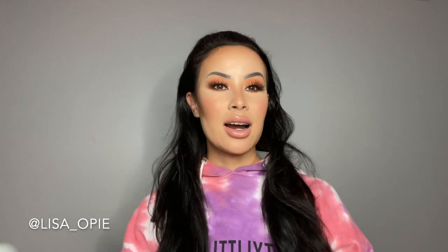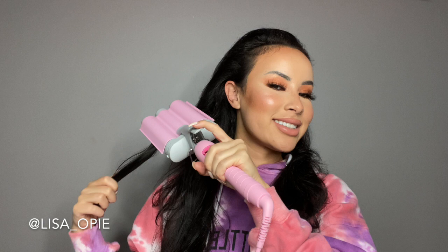So now everything is slicked back, but we're looking a little bit Elvis Presley, so we need to add that wet texturedness into it. I divided up the back sections in half and brought everything to the front, and I'm just going to start randomly clamping little pieces with the Mermaid waiver — this is what makes the hair look wet. You can see the difference: this side has more shape and shine to it, while the other side just looks like a frizzy ball of mess. Now I'll balance it out and do the other side.